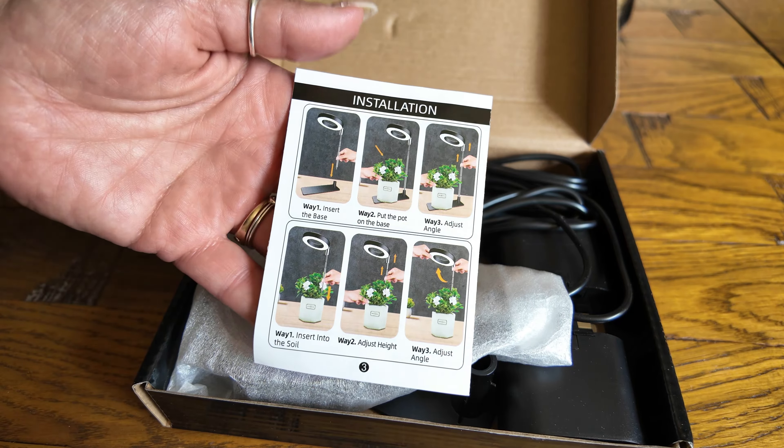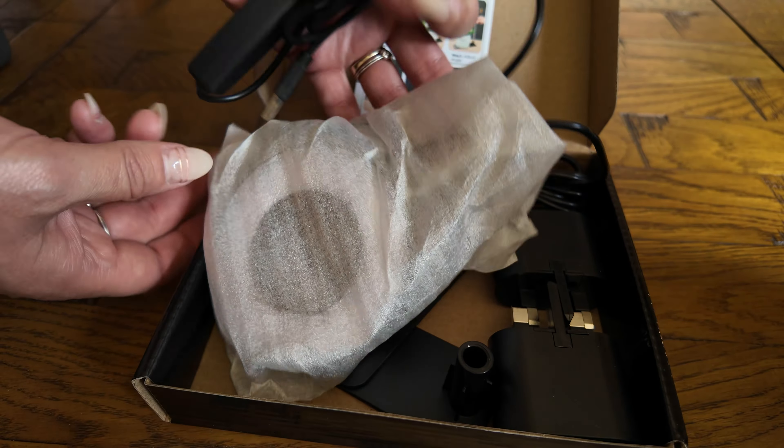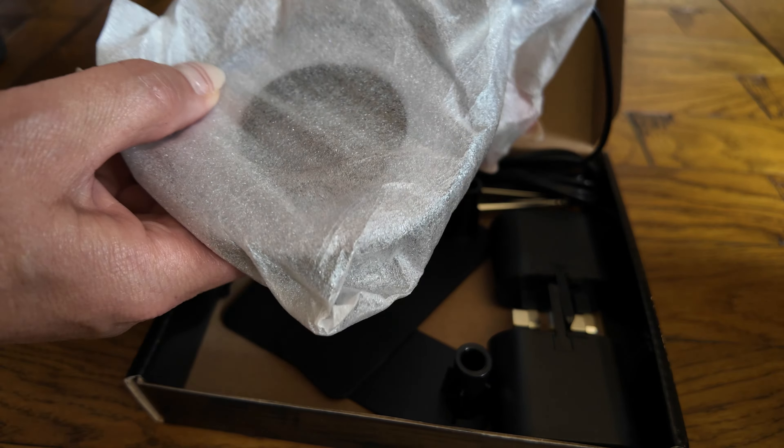I've not bought any others so I've got nothing to compare to, but I'm really pleased with the results so far. I bought these from Amazon and I will leave a link in the description.